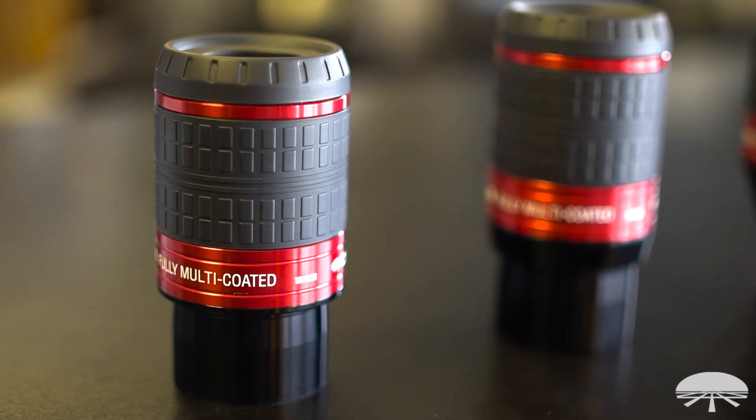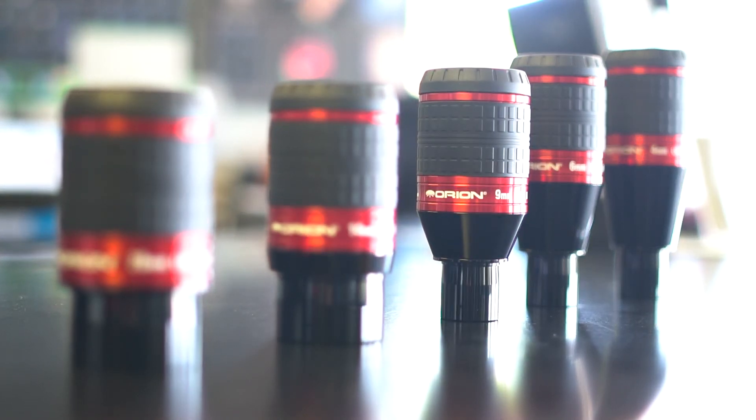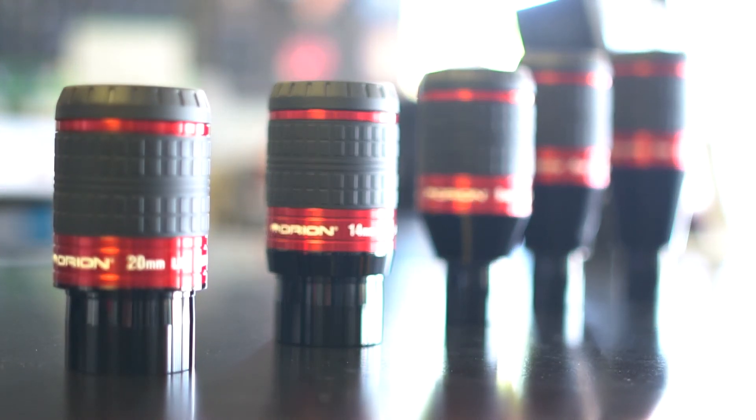They're fully multi-coated. Most of them are inch and a quarter, except for the two lowest power 2-inch eyepieces. And there you have it — these are the Orion Lanthanum Ultrawides 80 degree LHD eyepieces.